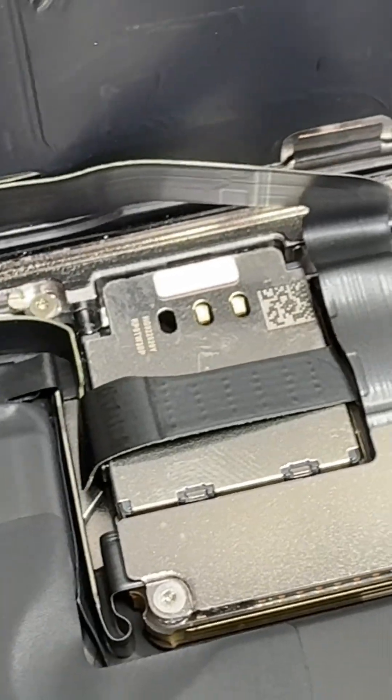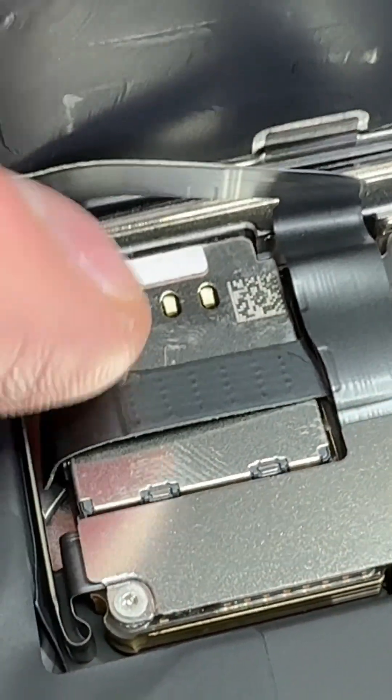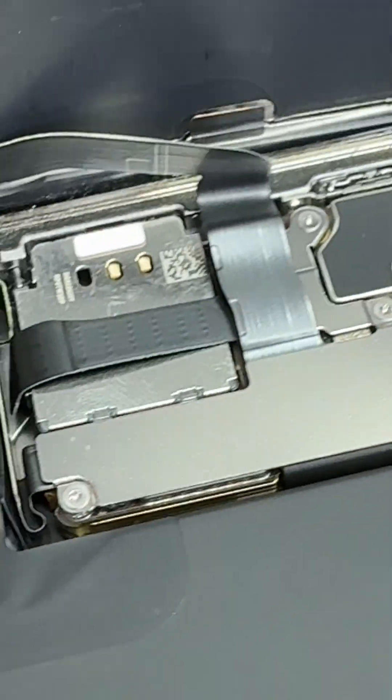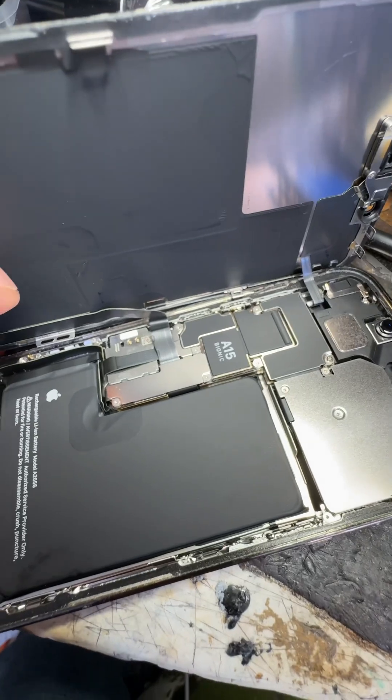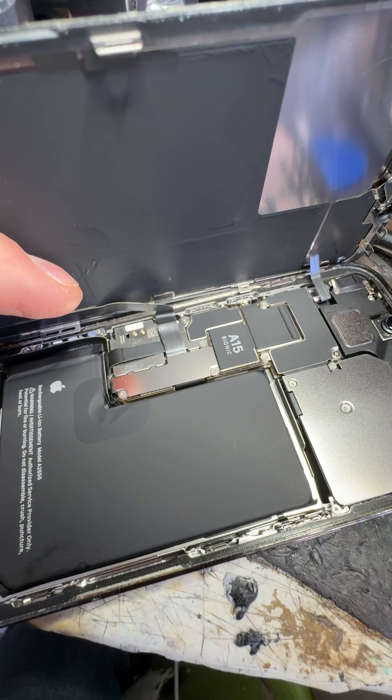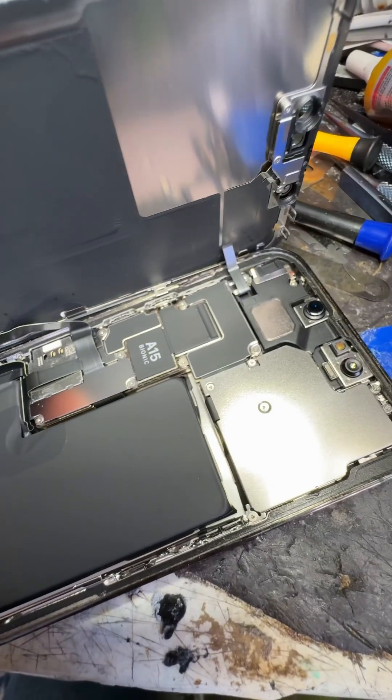Let's get it open. I've just got it open now, and yeah, as you can see, there is no pin. So we're going to take this motherboard out, and then we can unsolder this from the board and replace the card reader.